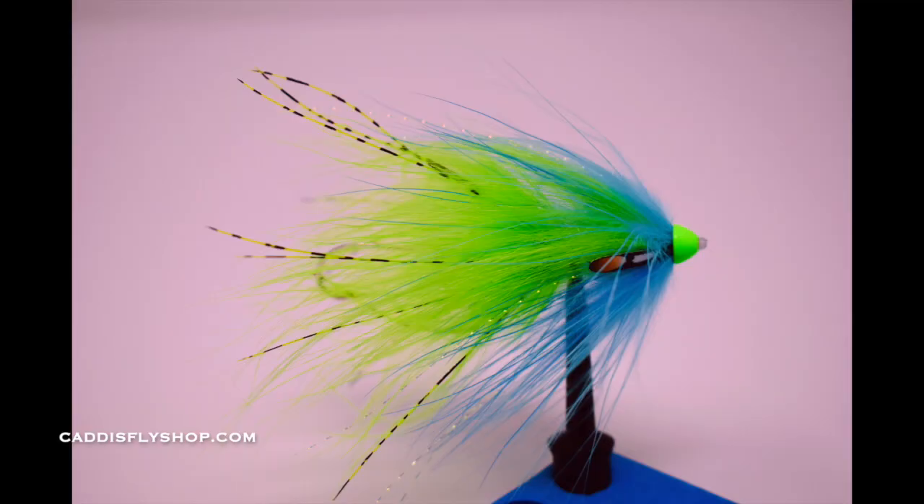Hey, welcome. Jay Nicholas here at the Caddis Fly Shop. A lot of stuff going on here today, so it might be noisy in the background, but it's been a while since I've tied a fly for folks, and I'm going to start out with a really fun fly — I'll call it an Alaska King Salmon Fly. This is going to work for all kinds of fish all over the world, from Chile to Africa to who knows where. Thank you for joining us.